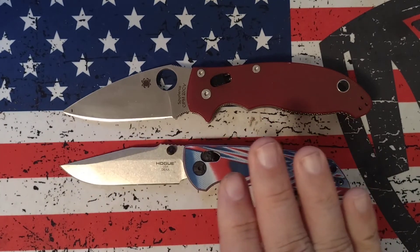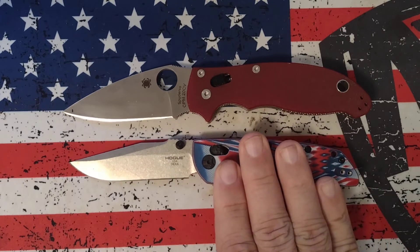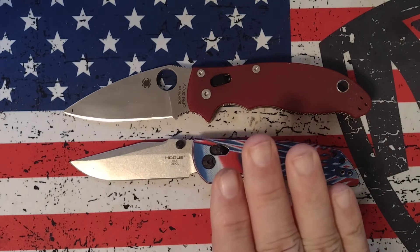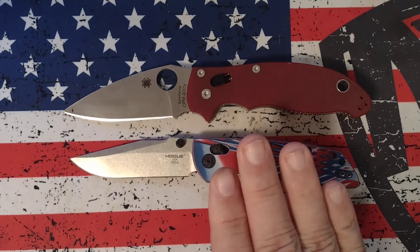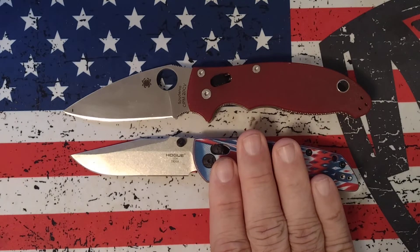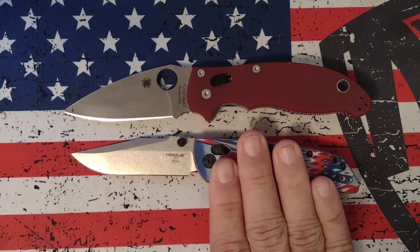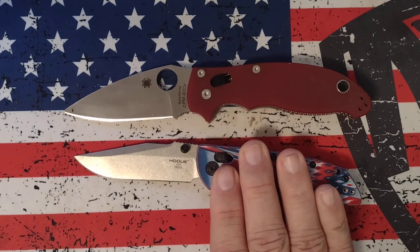The Hogue cut about 140 feet before it quit shaving hair, and then it cut about another 180 feet before it quit cleanly cutting paper, for a total of around 320 feet total cutting before dull — before you may need to heavy strop or even possibly resharpen.